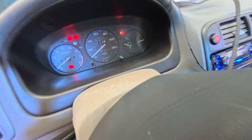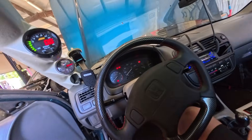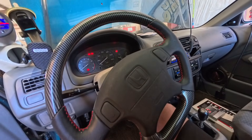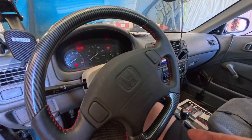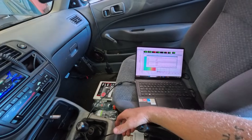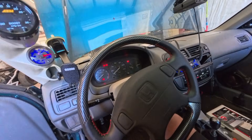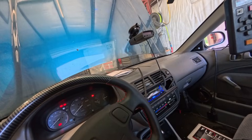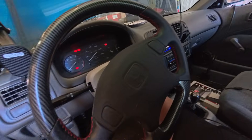That last batch of straight E85 we put in didn't bring the fuel gauge up very much, so I'm going to skip the next pull and put more fuel in. The ethanol content will come up and we won't know exactly what it makes at 60 percent, but we need more fuel in the tank to keep the engine safe. I think that's why we ran lean — we were just low on fuel.